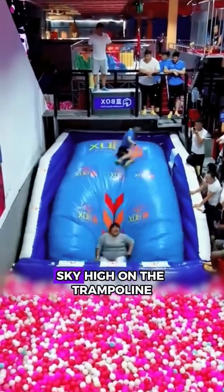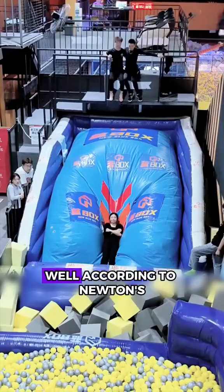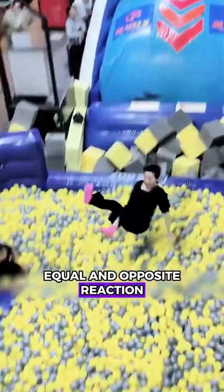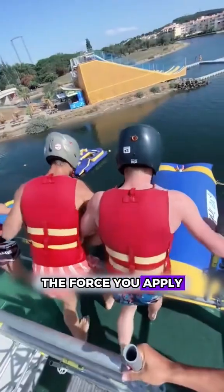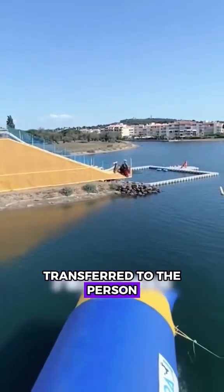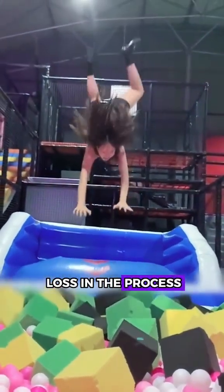Why can't this guy launch the girl sky high on the trampoline? Well, according to Newton's third law, every action has an equal and opposite reaction. This means the force you apply to the top of the trampoline is exactly what gets transferred to the person lying at the bottom, minus a bit of loss in the process.